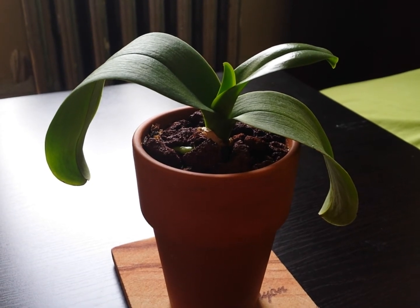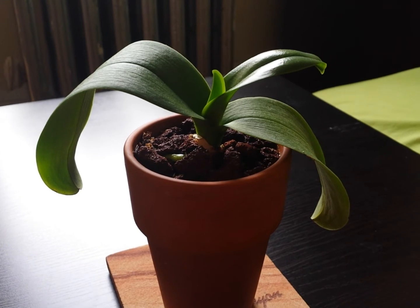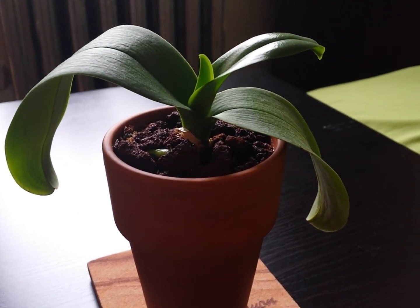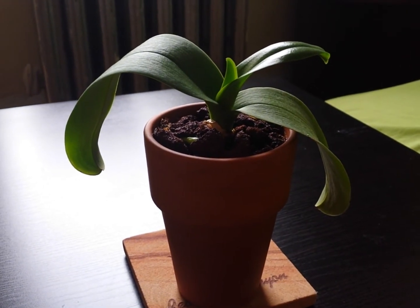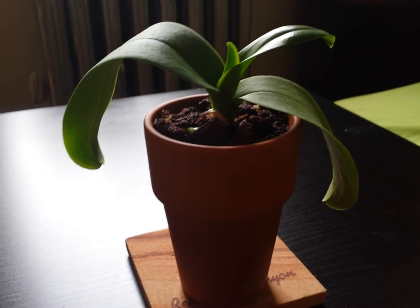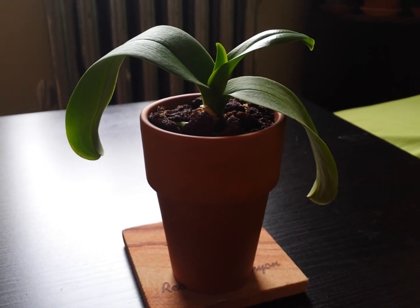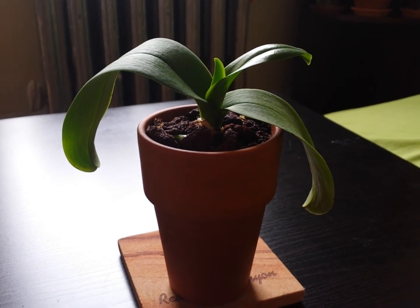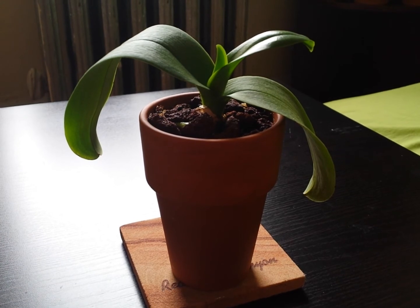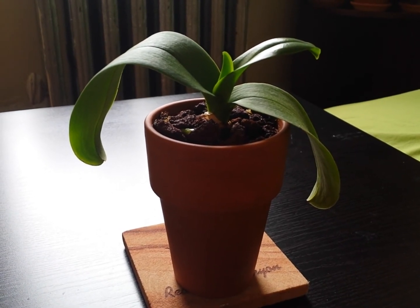The lava rock is about 60% and sphagnum moss 40%. I also chopped the sphagnum moss really, really finely, mixed it with lava rocks, and potted this orchid very loosely and lightly. My hypothesis is that even though grow stone is very water-retentive and provides aeration, I really think I made a mistake of over-potting it — this pot is probably too big, and with all the grow stone media, it was just too much moisture. This is not to say grow stone is bad; I actually think it could be good for cattleya-type orchids, where you mix grow stone with maybe lava rocks.